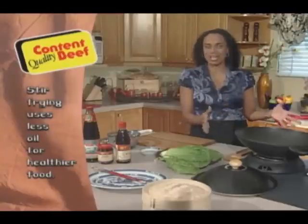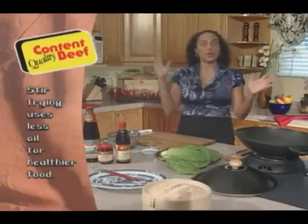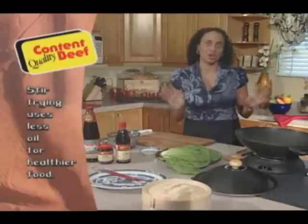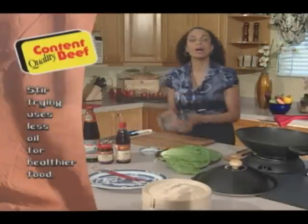You can fry in it, stir fry, you can steam. As the show goes on, I'll be showing you lots of really interesting ways to cook in your wok.